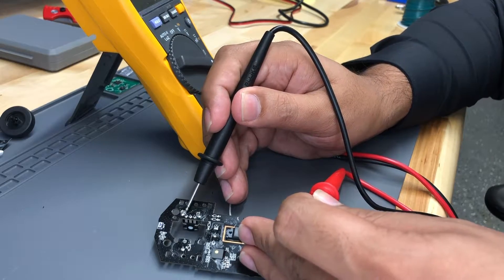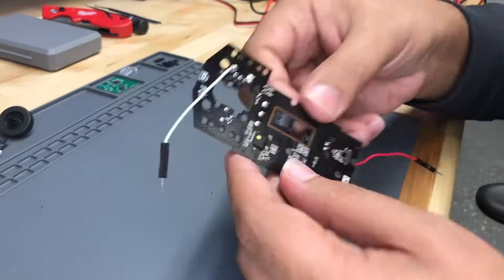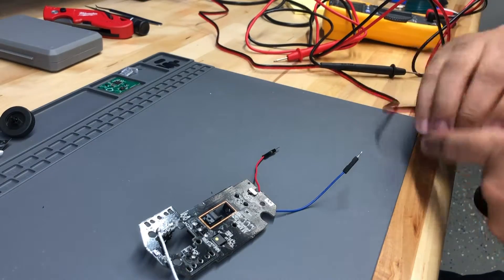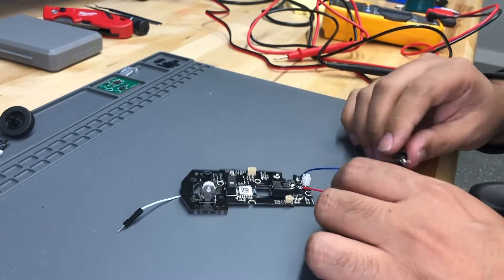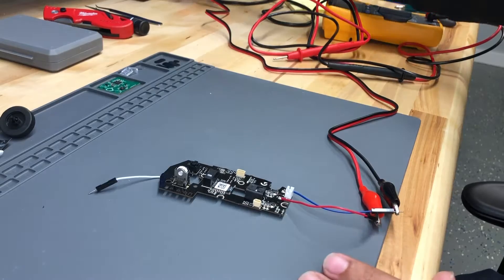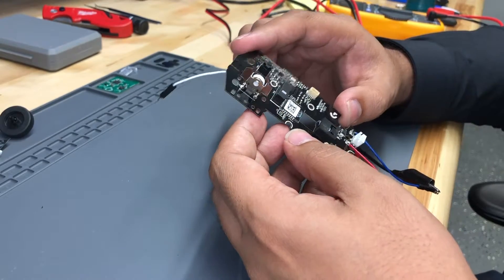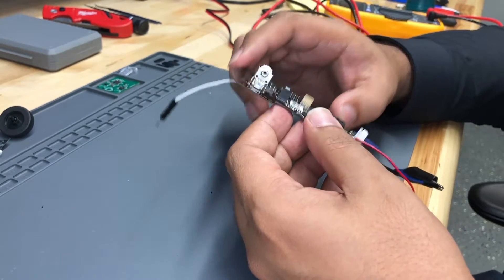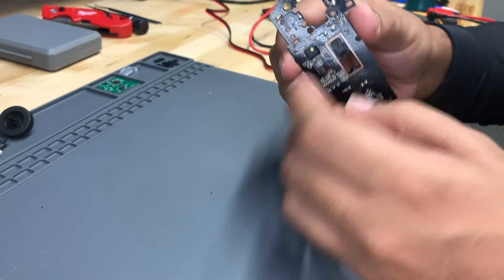We'll go with that one. Let's power this up and make sure it works. I've got a power supply off camera — I'll hook up the positive and the negative, then turn on the power supply, set it to 1.5 volts like the battery, and turn it on. There you go — I'm able to power it up now, so we can start probing and figure out how everything works. There's an on and off button on the back which we can turn off.